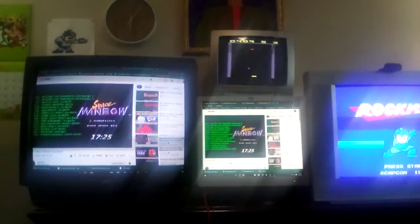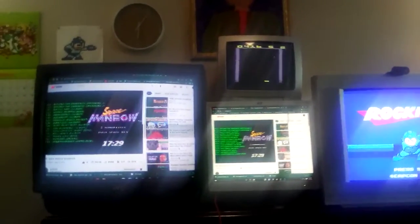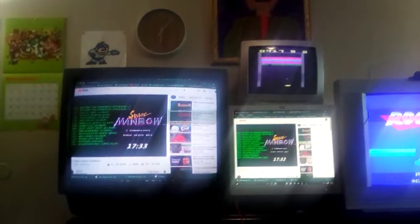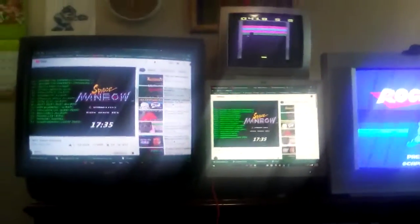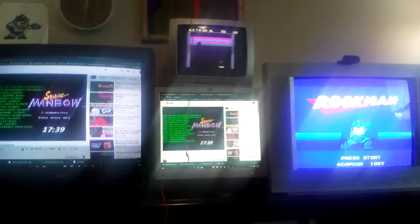It's been a bit since I've given anyone an update on my retro setup, so here you go. I've got just the Triforce of monitors going on over here, and it is in no way finished.